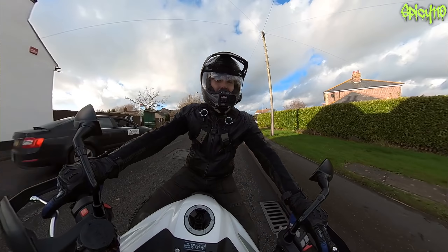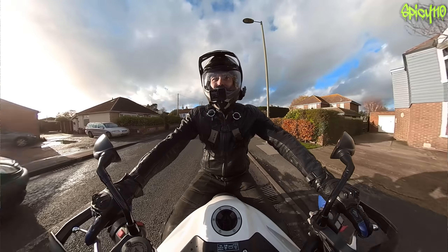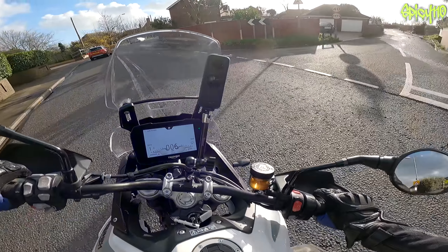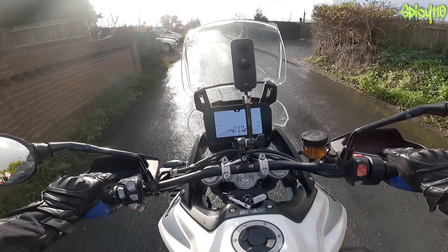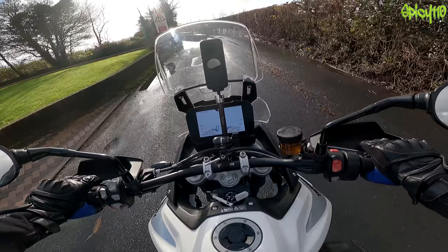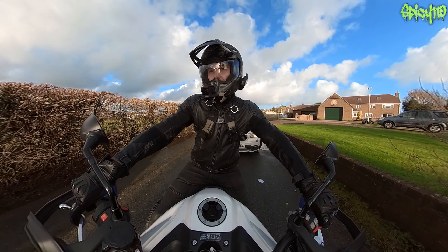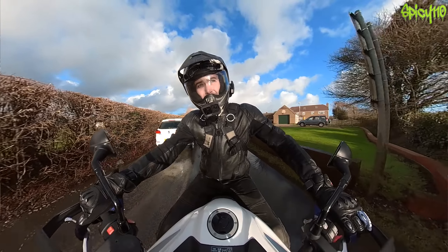This is a very pleasant bike to ride, just very easy. It's like the 1200 but feels a little bit more lively. Cars are coming down here so I have to be careful - I don't want to get splashed - but lovely people, thank you very much for not splashing me.